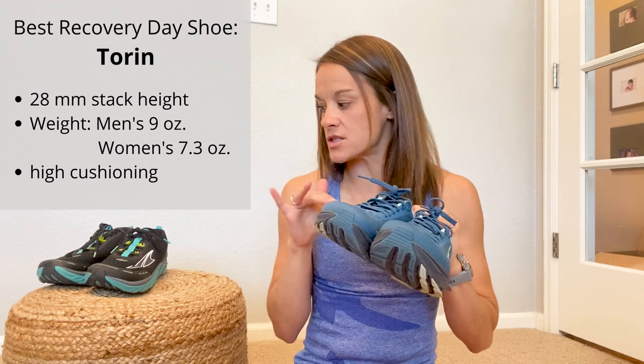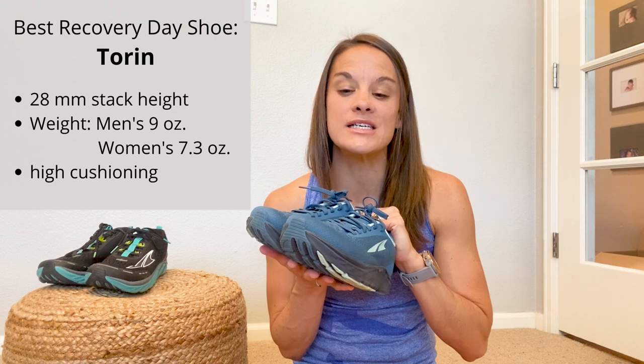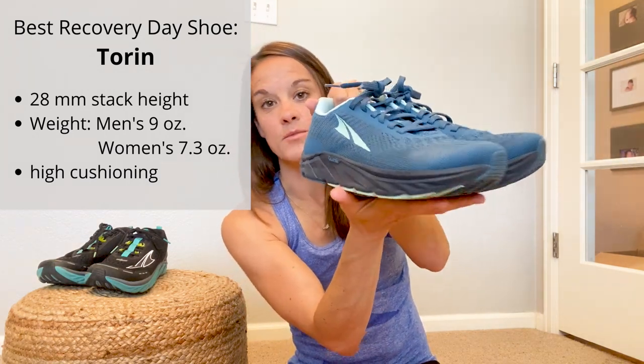These are the heaviest road shoe I have here, with the men's coming in around 9 ounces depending on size, and women's at 7.3 ounces. The high amount of cushioning on the bottom makes them perfect for those recovery days. They just feel very plush, as the name says. I love the cushioning on recovery days when my ankles are tired, my joints are sore, my legs are a little bit sore from hard efforts. I've been wearing the Taurens for about six months and have loved having them as part of my rotation.